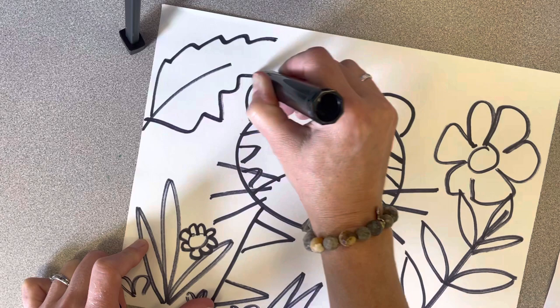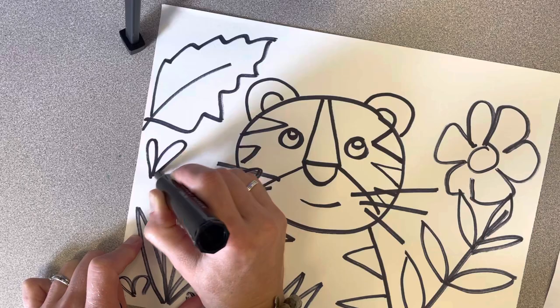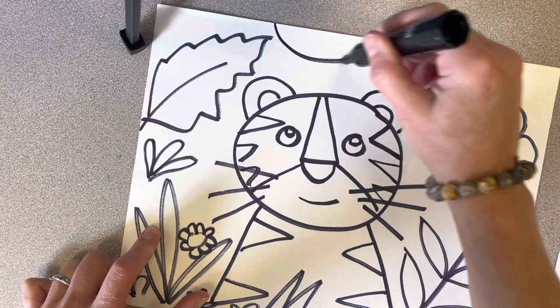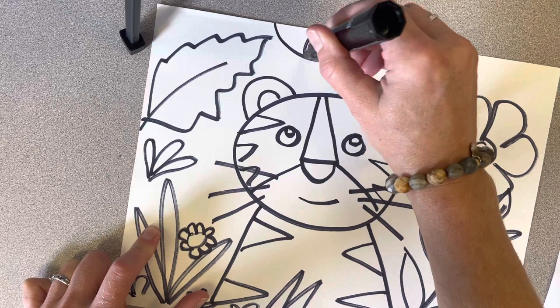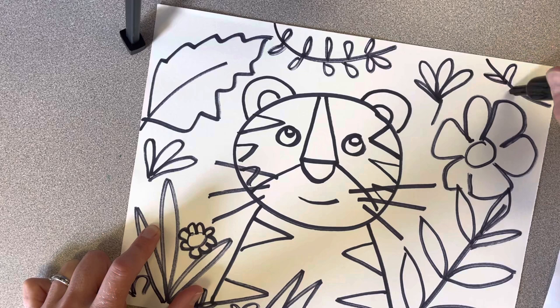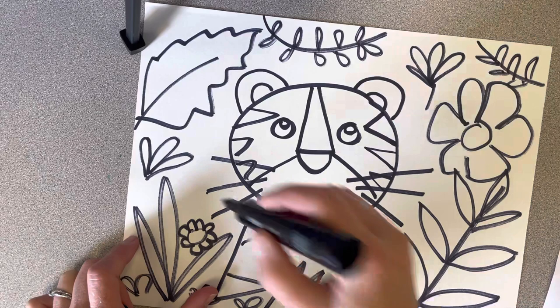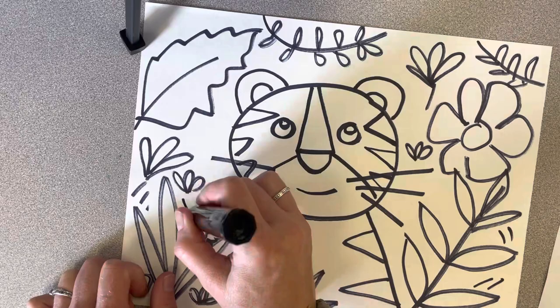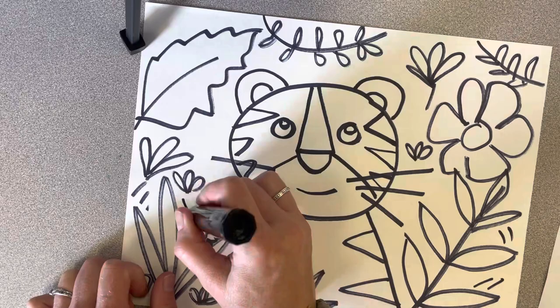Maybe there's a tree coming from the background. Now once I'm done drawing my jungle shapes, I'm going to color. Make a vine hanging from the top to fill up your space. You can even add different types of lines here in the background. All done — next step is coloring.